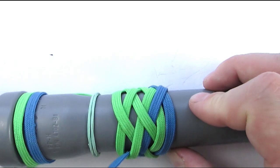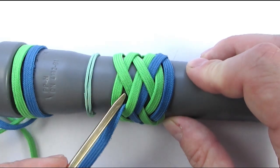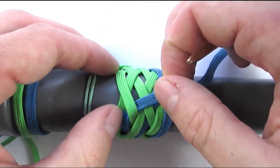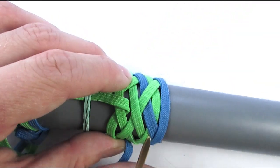Again, we're going to start with an under since we finished with an under as well — so under, over, then under two, then over two.